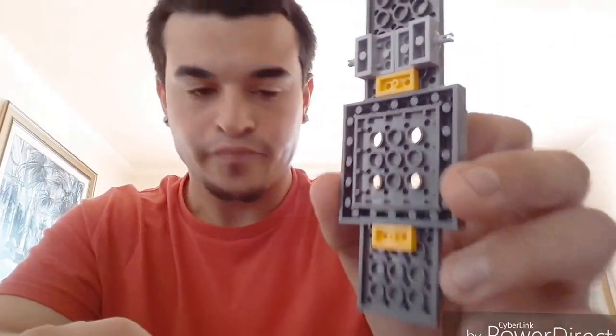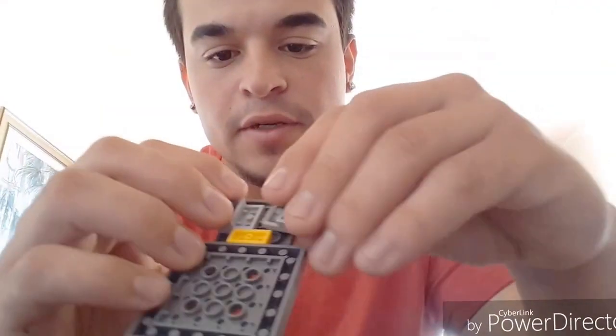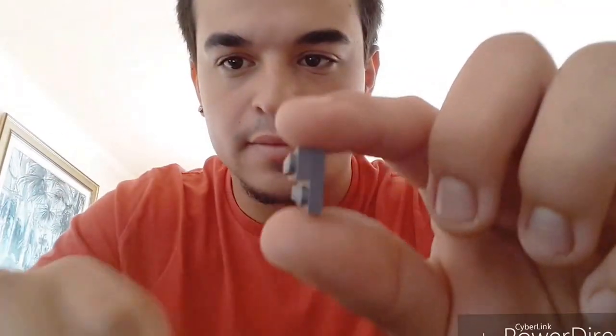Now we're gonna need two more of those wheels. Take this other one and put it in the same place — right above the yellow marker, just like so. Next, take your long piece and then take the other long short rectangle piece and slap it right on top, just like that.